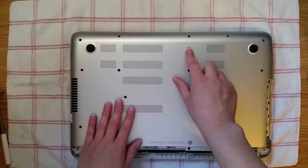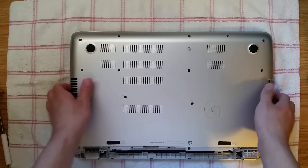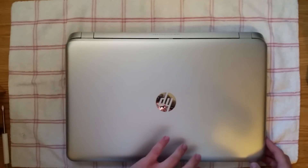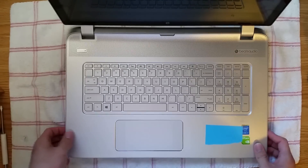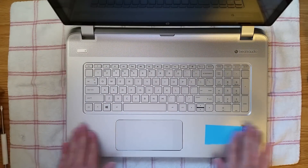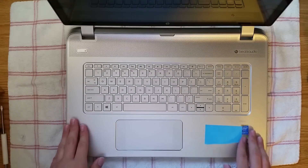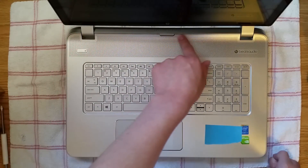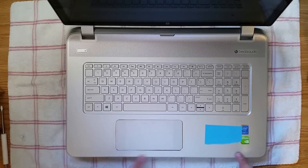Now you have all the screws from the bottom out. There's no screw underneath this little rubber piece, so keep that in mind. Flip the laptop over. Instead of removing the keyboard, you have to remove this whole top piece. This is probably the most difficult part. You need something like a credit card or something flat to get in between this line going all around the computer.